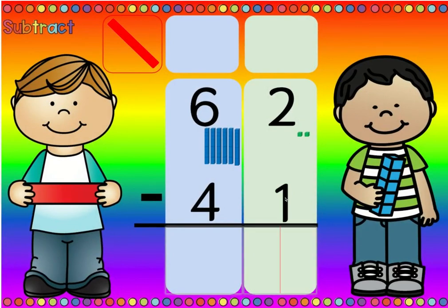Is there more on the top or more on the floor? There's more on the top. More on the top, no need to stop. Two minus one is one, six minus four is two.